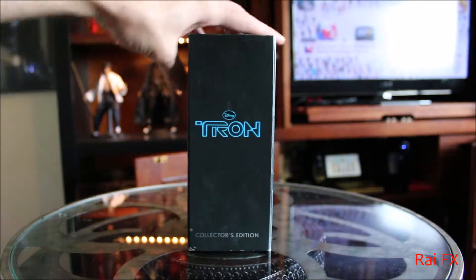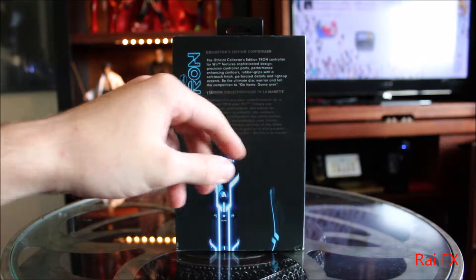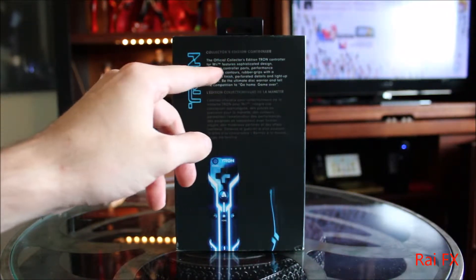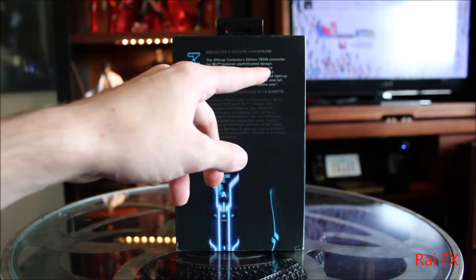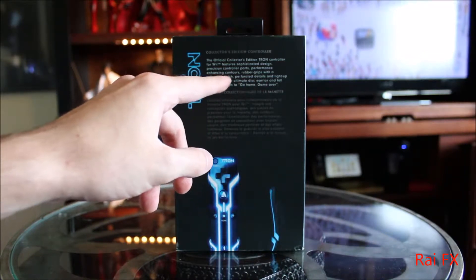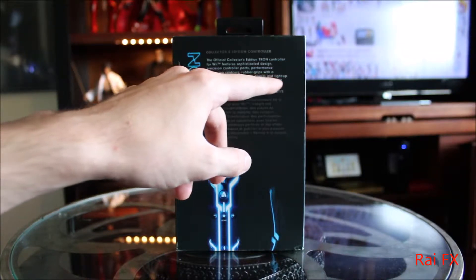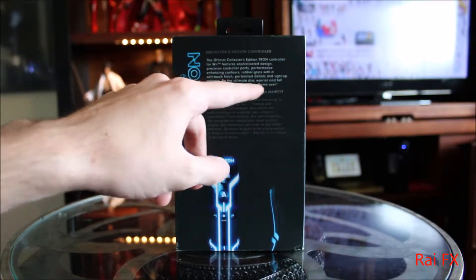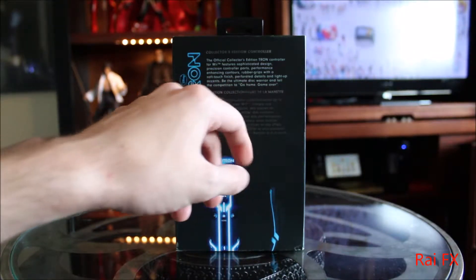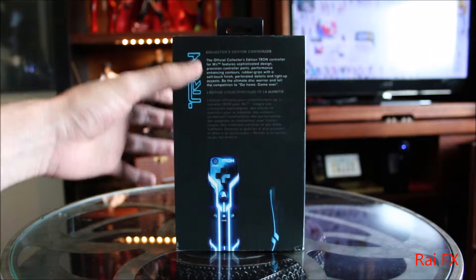At the side of the box we see Disney's Tron Collector's Edition again. Then at the back, the official Collector's Edition Tron controller for Wii. Features sophisticated design, precision controller parts, performance-enhancing contours, rubber grips with a soft touch finish, pre-perforated details and light-up accents. Be the ultimate disc warrior and tell the competition to go home — game over. And then you have some text in French, basically the same thing.